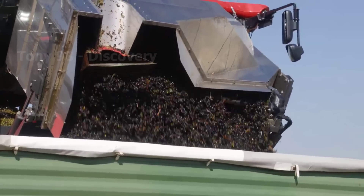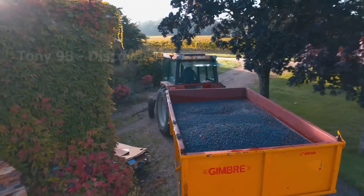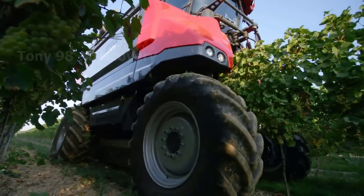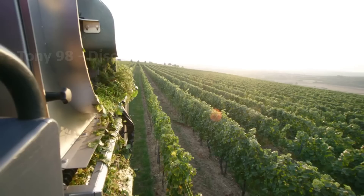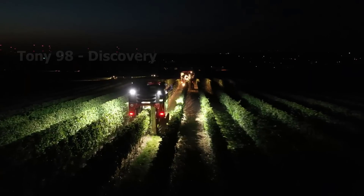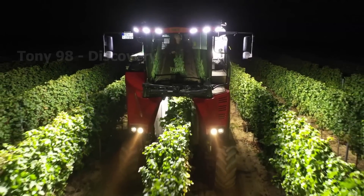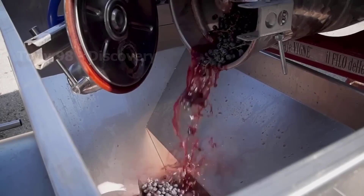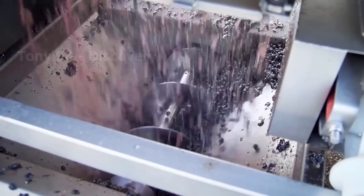Hundreds of tons of grapes after harvest will be sent to factories to produce grape juice and wine. To produce fine wines, these factories need to use grapes harvested from vines that are over 20 years old.